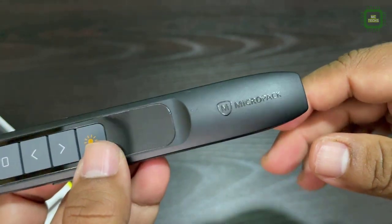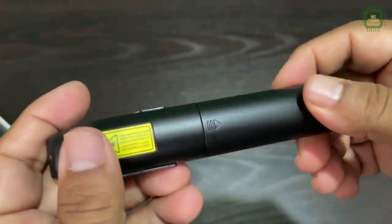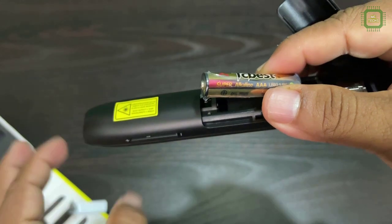The build quality is superb and you can see the finishing of this product. Here we have the power button and here we have the battery compartment. It will open, and you can see I have given a 1.5 volt triple-A battery.